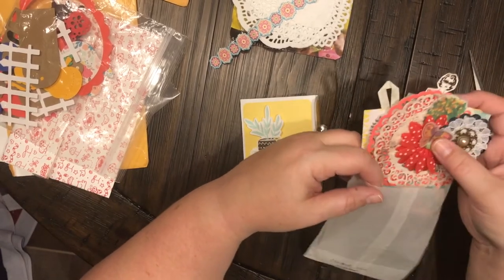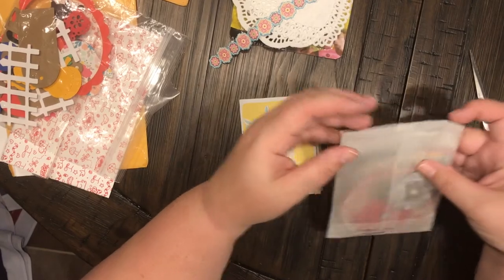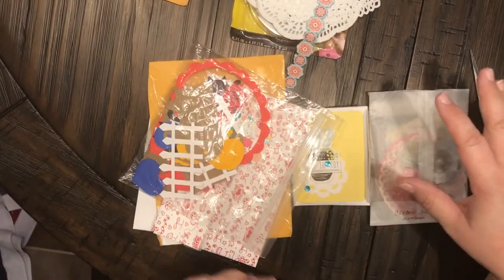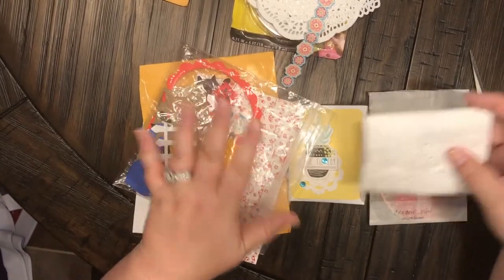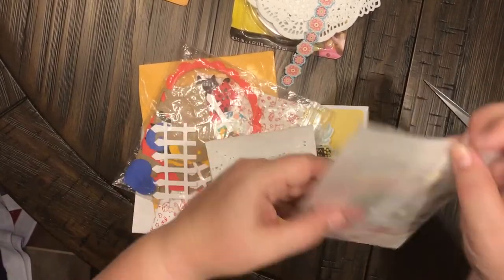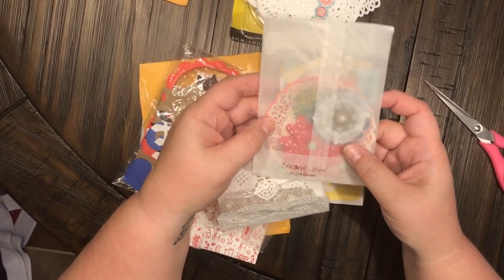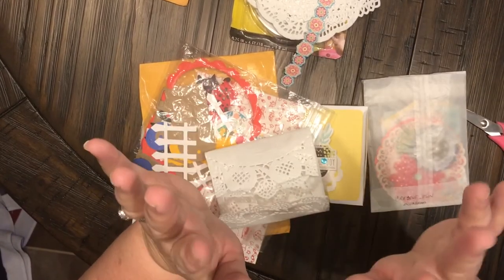Going to the mailbox and pulling something out just absolutely makes me over the moon. Thank you so much! Y'all go and visit Crafty Mama here on YouTube and Creative — c-r-e-8-i-d-e underscore fun — on Instagram and show them some love. Thanks for watching, guys! Until next time, bye!